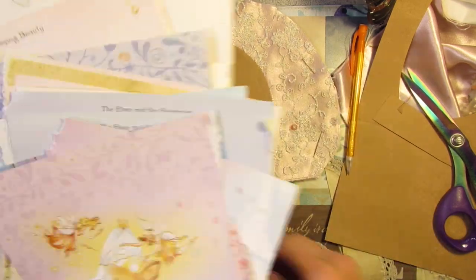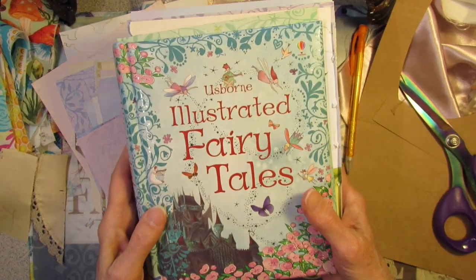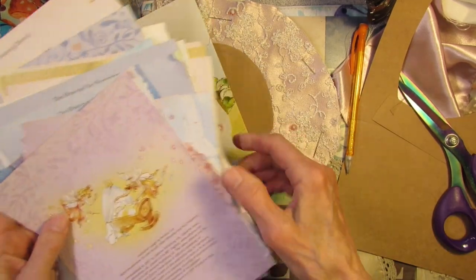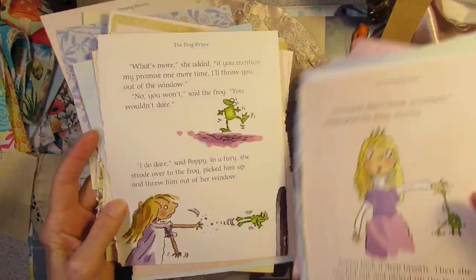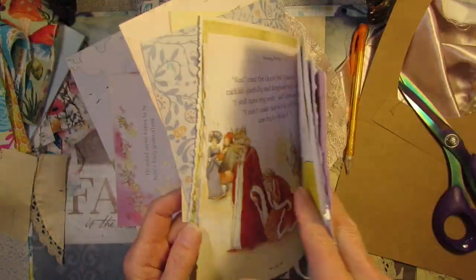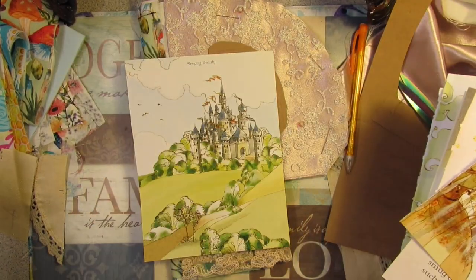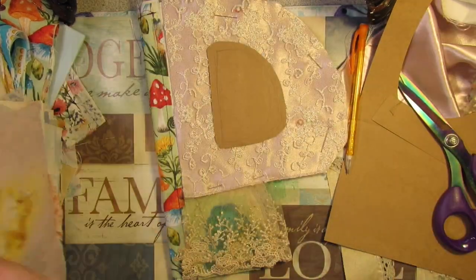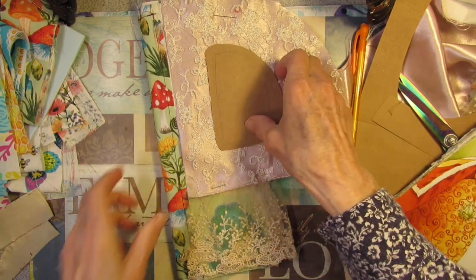I cut out a bunch of pages from this fairy tales book I got at the book sale for like a quarter. I cut out a bunch of elves and little frogs — love that one — little fairies, and even a castle. But before I do that, I've got to design a window.